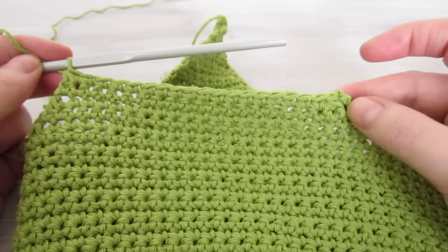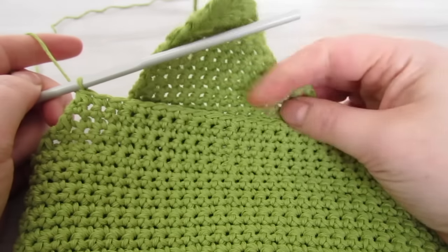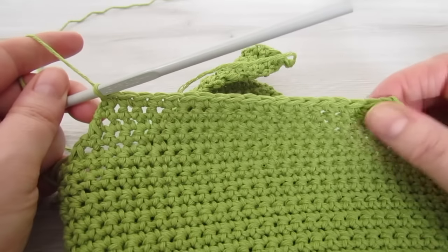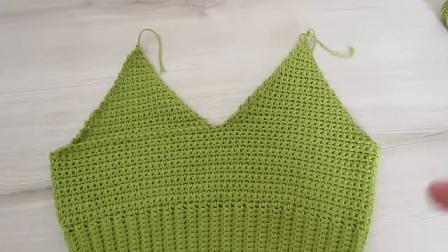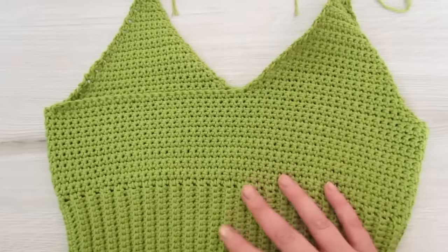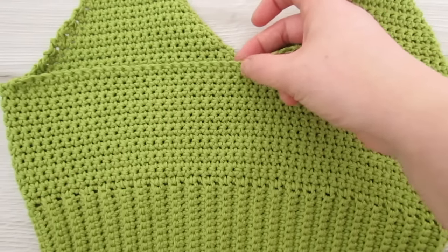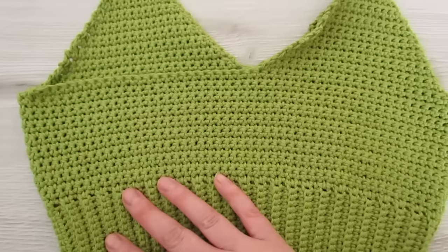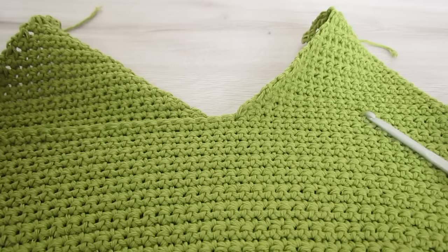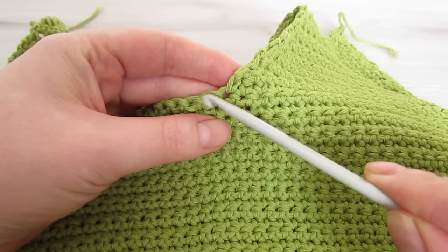Now your top should look like this, and we're going to do our last triangle. We're going to attach our yarn here and single crochet all the way across. We're going to skip the stitch that's right beside the last triangle we made, and then attach to the next stitch.